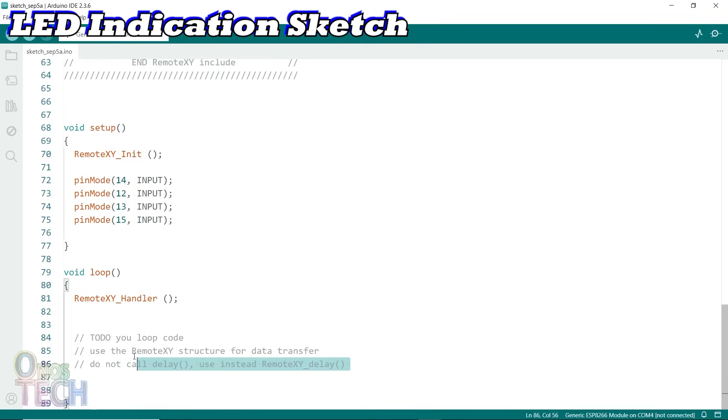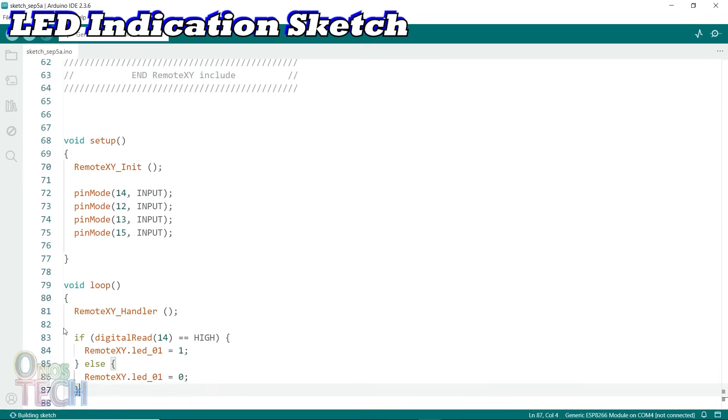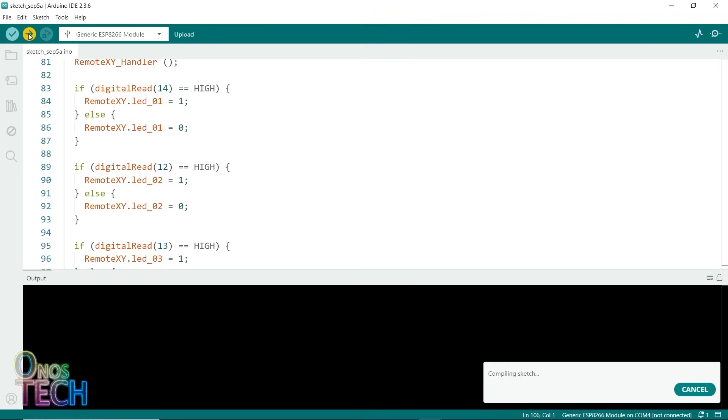I will use the IF-ELSE statement to check the pin's input status and send it to the corresponding RemoteXY LED indication variables. Then ensure that the generic ESP8266 board and the correct COM port are selected and upload the code.